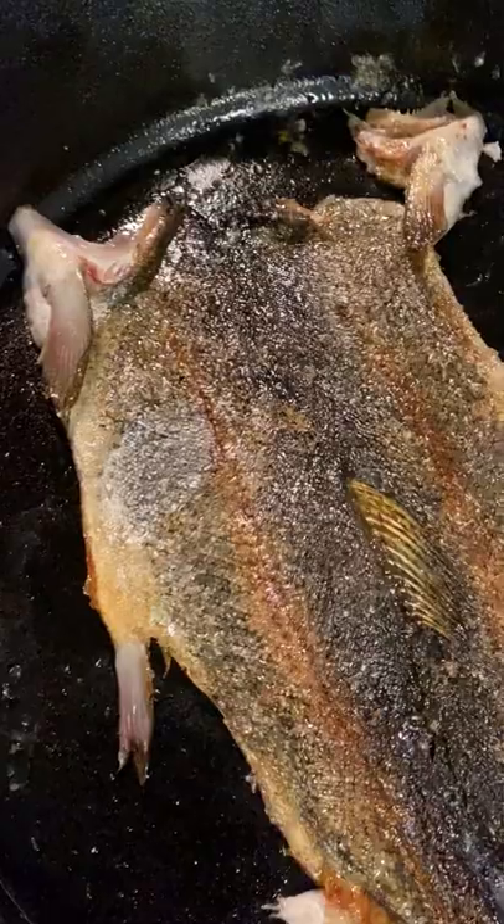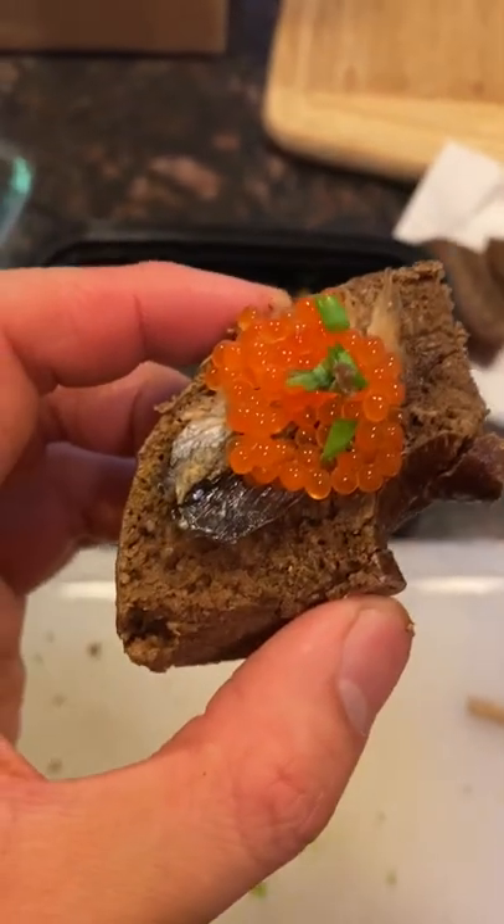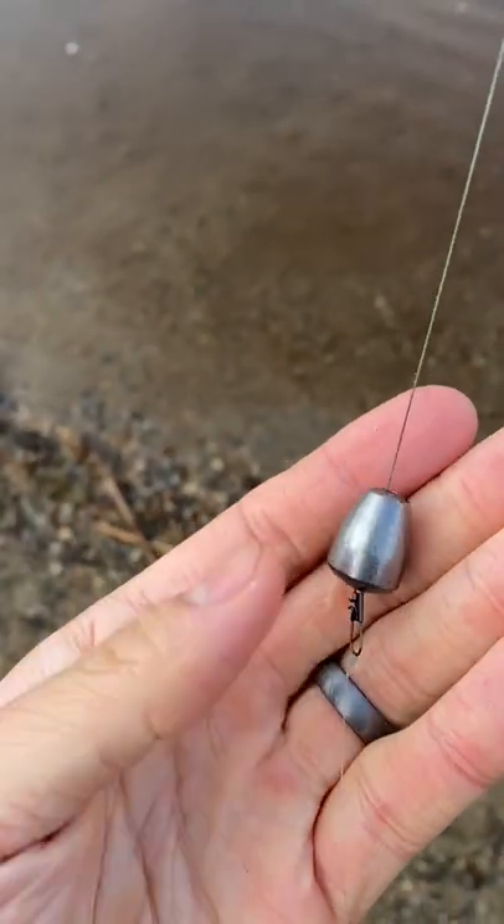I'm getting a lot of questions on my stock trout rig, so here goes. If you're beginning to get into trout fishing here in Mass, hands down the easiest setup is a Carolina rig with power bait. Power bait floats, so the way this rig works is you have a weight and swivel, then your bait suspends off the bottom.